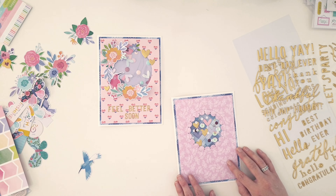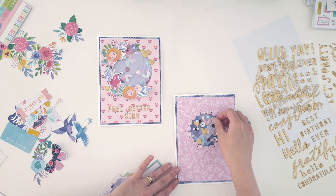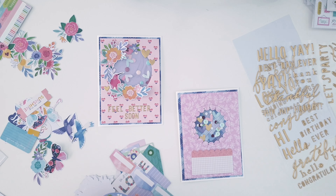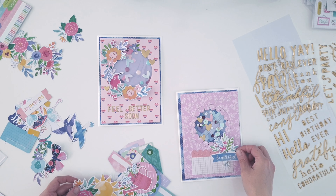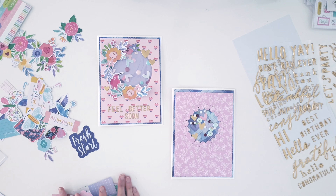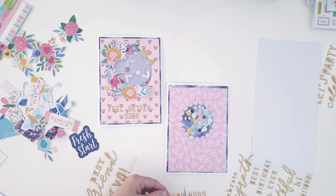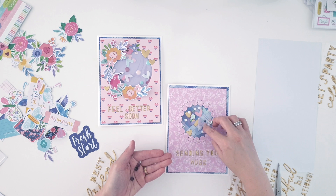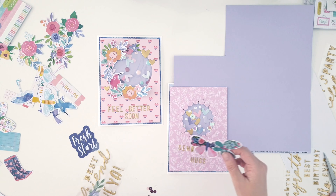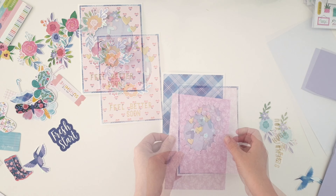There weren't as many punched hearts left over this time, so I used some of the gold puffy phrase sticker ones and then popped some sequins in as well for a little more bling. I tossed around using a different piece at the bottom but in the end stuck with the phrase stickers because they worked really well. 'Sending you hugs' — what a beautiful sentiment. I pop the card stock in behind.